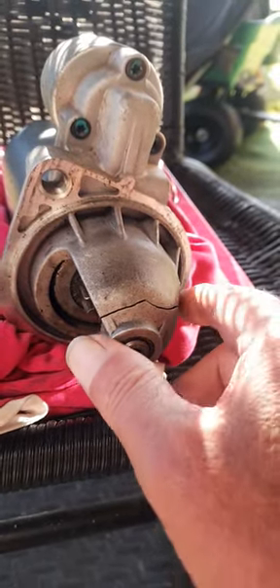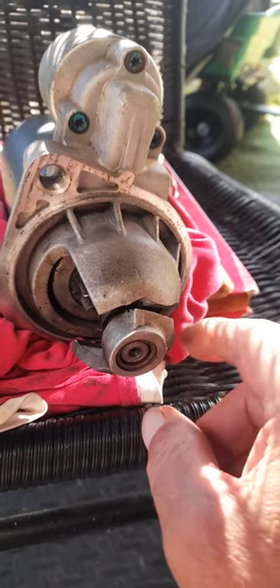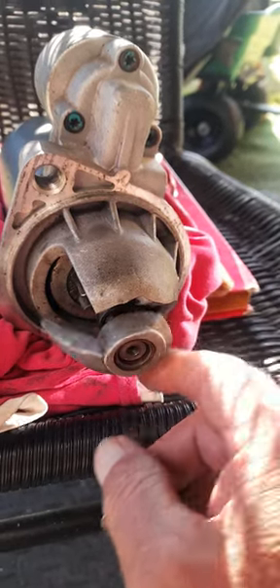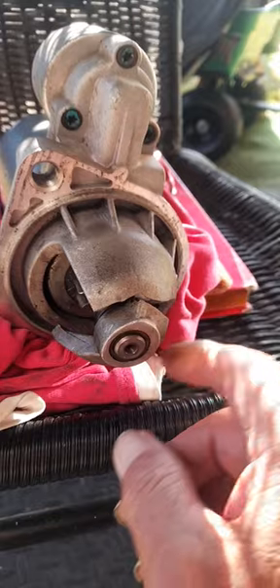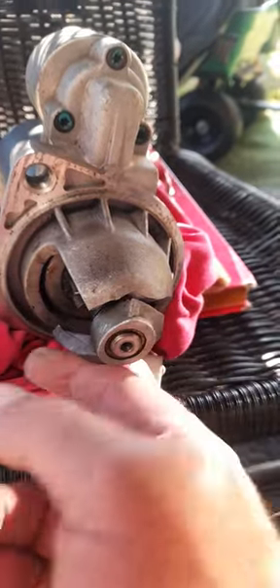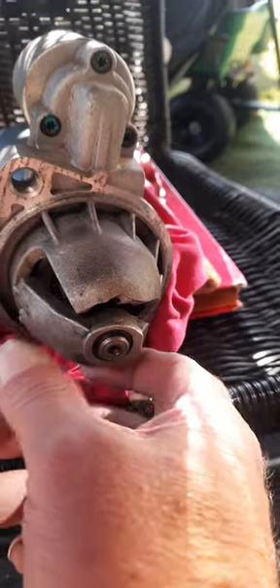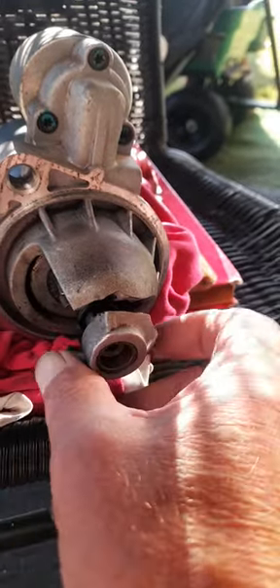The bearing hits the inside of the flange, cracks it — just a bit of vibration and movement — and it easily swings around on the bottom of the shaft. The flywheel has picked it up from here and that's where it's ripped the teeth off. There you go, so that's how this has happened.